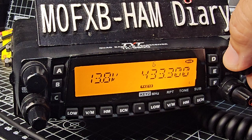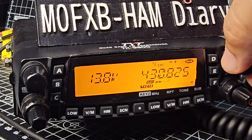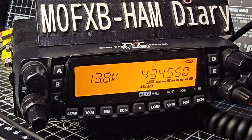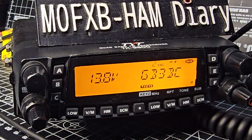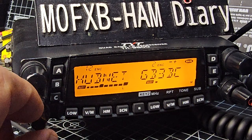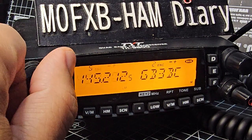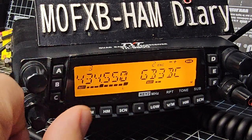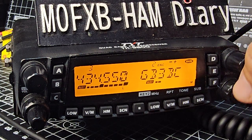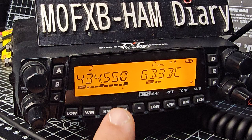a couple of different stations on there, quite busy isn't it. So let's go to one that's active — number three is active — so we'll press this, go to number three. That's active, but we're listening to the sub band as well.